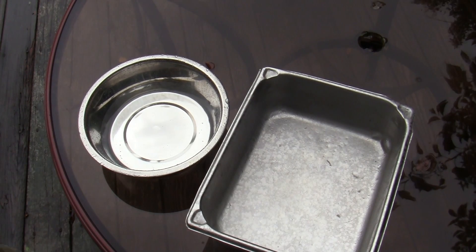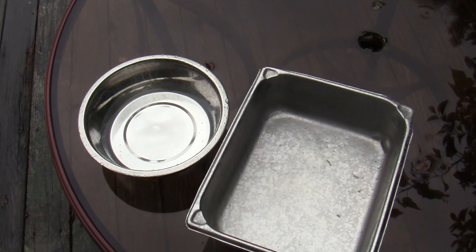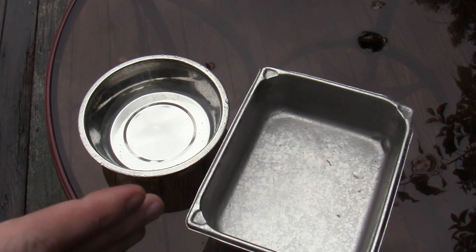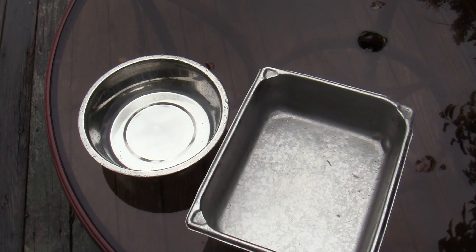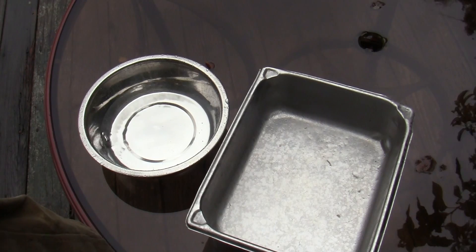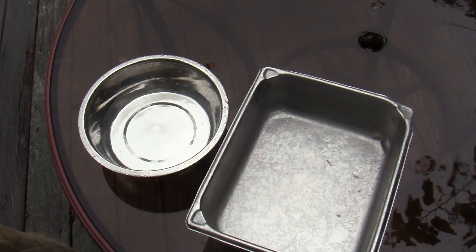Hello and welcome to Guns and Gear. Since I put up that video about the 550 fire cord that I received from livefiregear.com, I've gotten a few questions about it. One of those questions was whether or not it worked when it was wet. I don't really know, but I thought I would try to rig up a little test for it. It's a beautiful day to do this — it's raining.